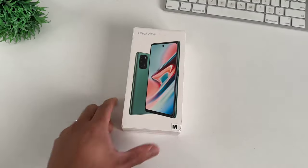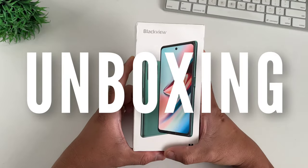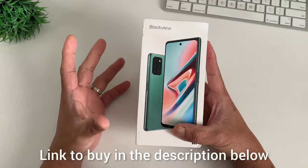Today, Blackview sent us a smartphone, but as always, this will be an independent review of Gadget Rev Now. So today we'll unbox it and do a full review. Let's start with the unboxing, and if you'd like to purchase this phone, I will leave the link in the description below.